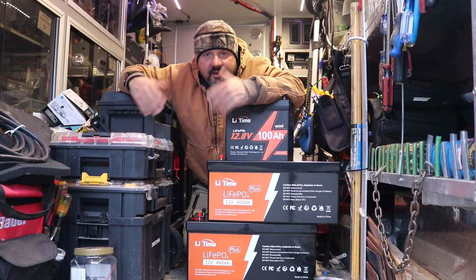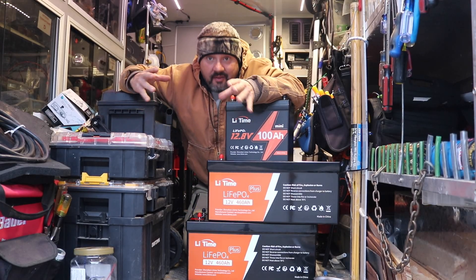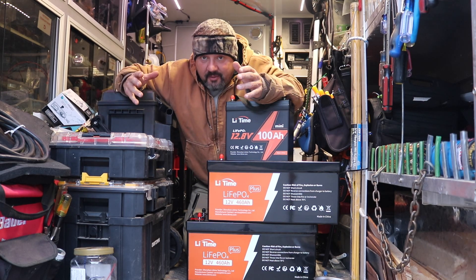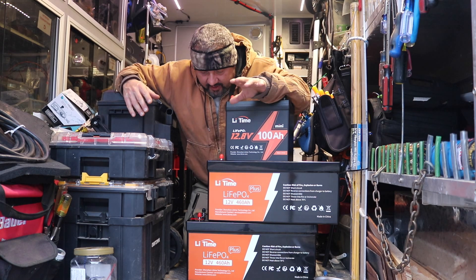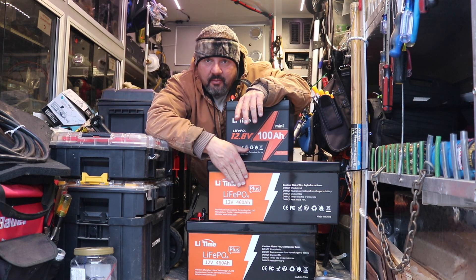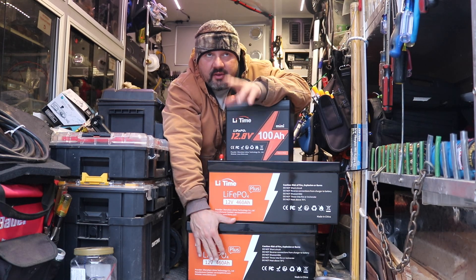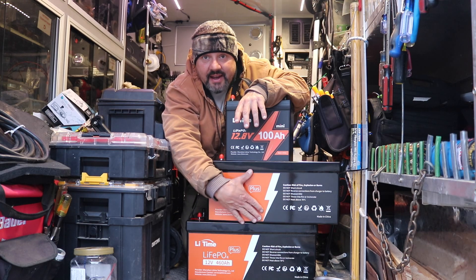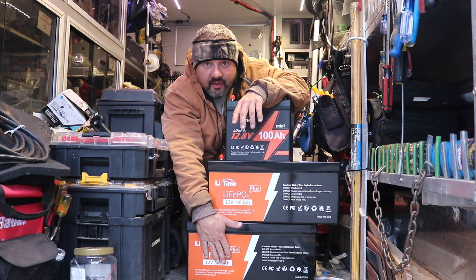Welcome back to the channel. We got some lithium power — a lot of lithium power. Matter of fact, too much lithium power in my book, but I'm an overkill kind of guy. We have LieTime batteries. These are 460 amp hour batteries. I got two of them, so that's 920 amp hours. They're 90 pounds a piece. It's a lot of lithium.